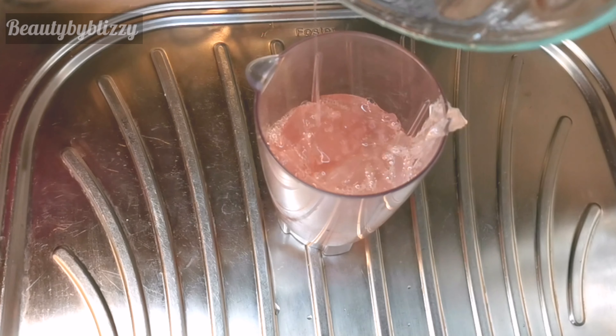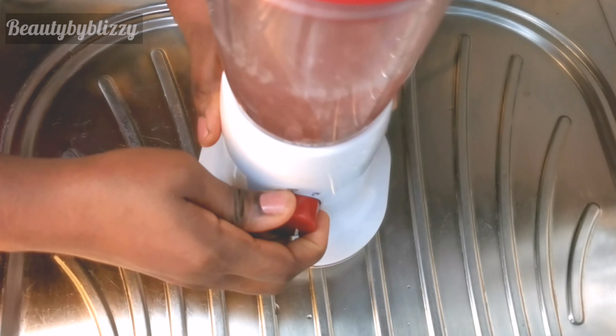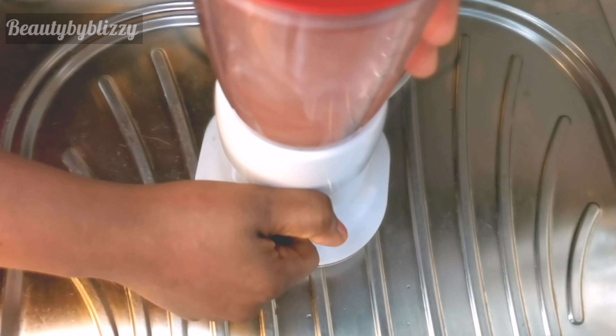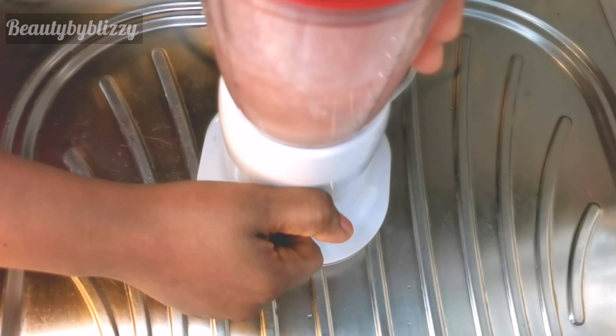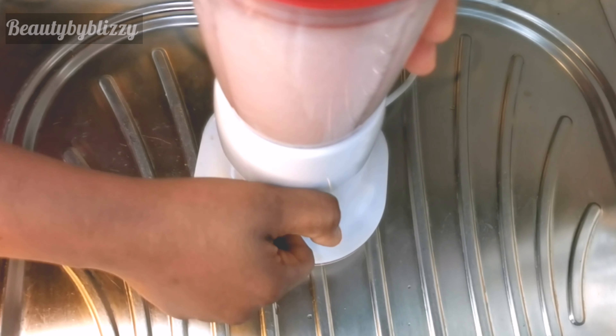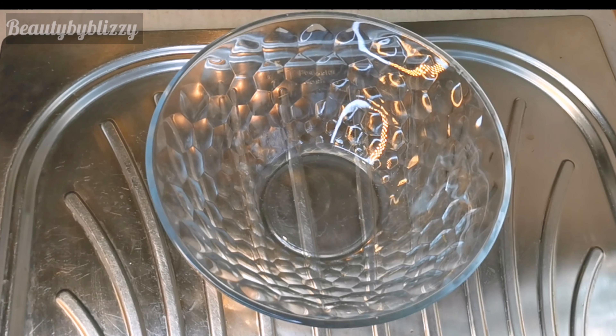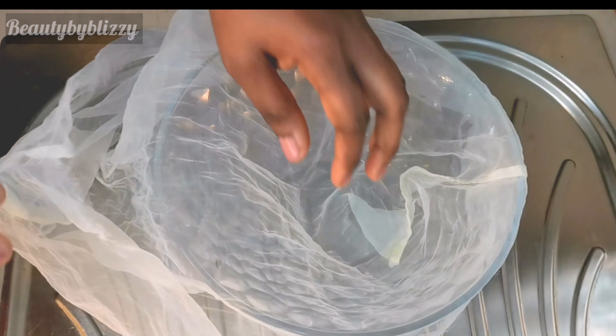Aloe vera has so many uses — you can drink aloe vera for weight loss, you can use it for your skin, you can use it for your hair. Aloe vera has a lot of benefits. After blending it, I'll go ahead and strain it using my shea cloth — my favorite shea cloth.